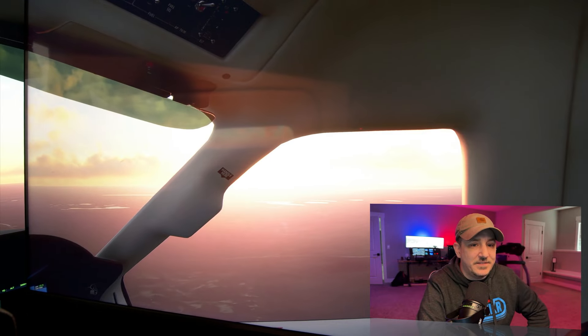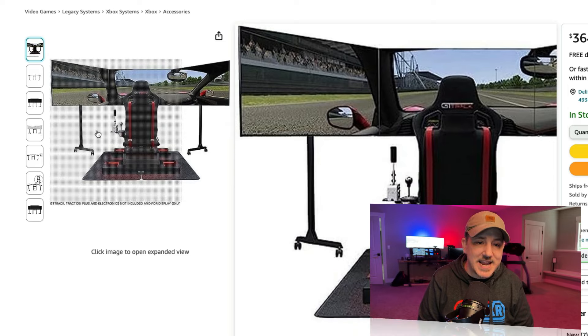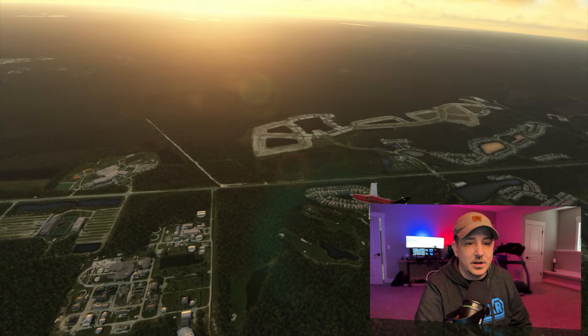The 65-inch TVs are mounted on a Next Level Racing monitor stand. The front TV runs in 4K, and the two side ones are in 3K.